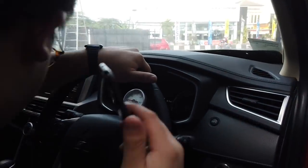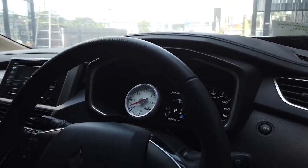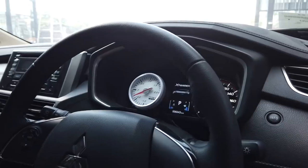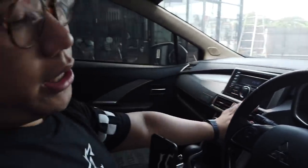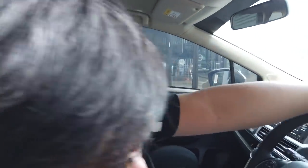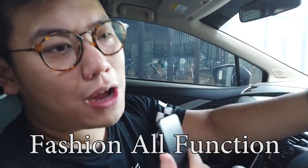Ini langsung aja nih, daripada kebanyakan bacot. Jadi, ini mobil sudah di-turbo. AC masih dingin, masih nyala, normal semua. Temperatur pun juga normal. Gak ada yang overheat. Sensor-sensor gak ada yang nyala. Pokoknya ini mobil ready to use harian. Karena balik lagi, gua tetap di kiblat gua, yaitu Vision All Function.